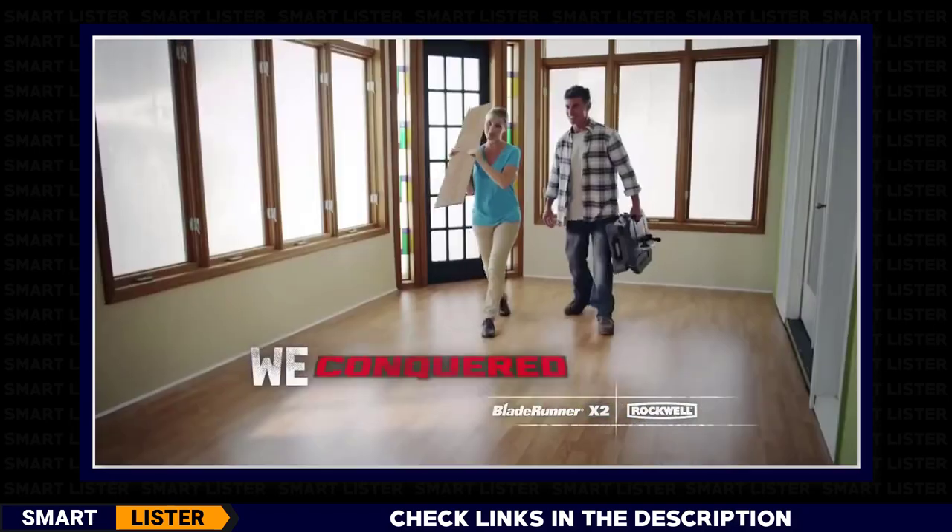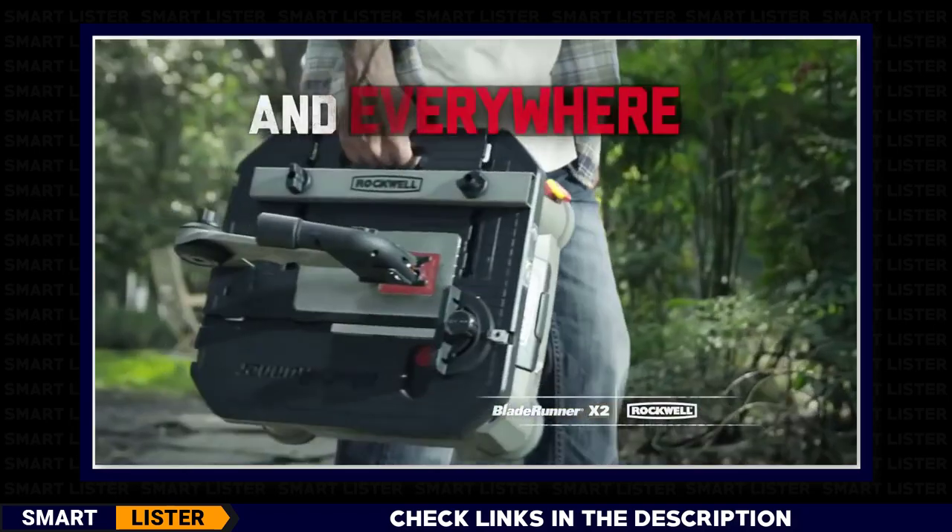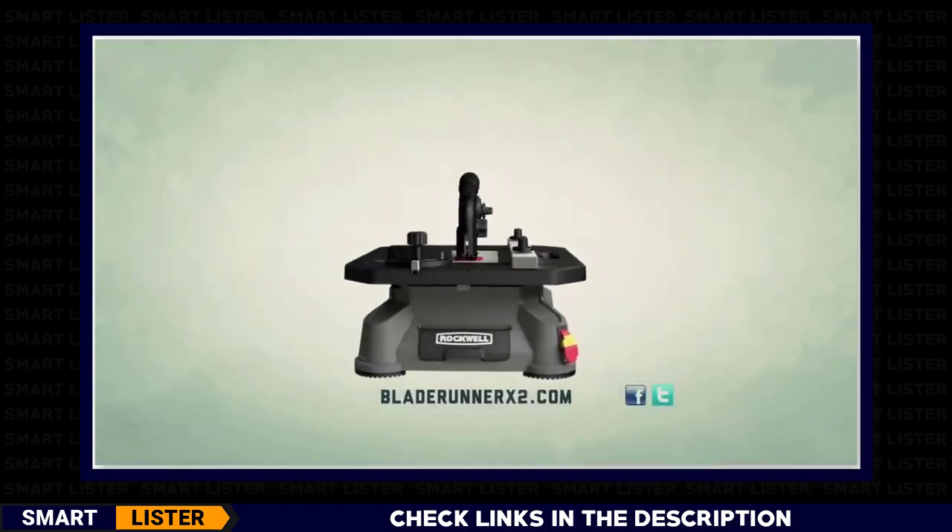We came, we sawed, we conquered. The affordable workshop for everyone and everywhere. Get your Blade Runner X2 today.